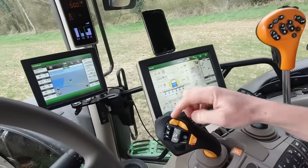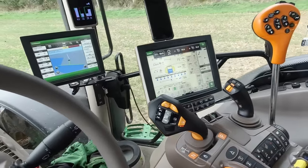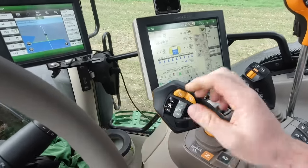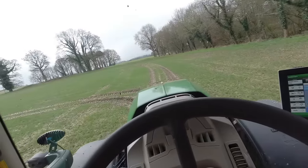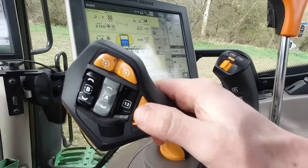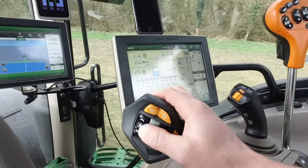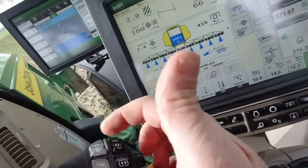These orange buttons here are for cruise control. I've got a slower one. If I knock the joystick to the right, it'll put the speed into cruise control. If I press number 12, that'll turn the auto steer on. So we're now locked onto the boundary track. This one controls the aggressiveness of how fast we speed up and slow down. These are to control hydraulic SCVs - they're the same there as well. We've got C and D there.